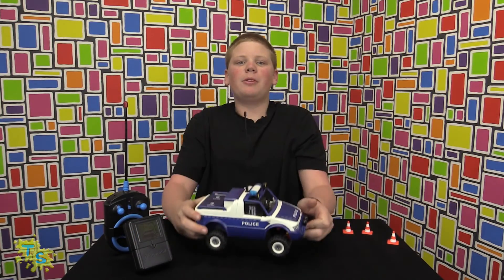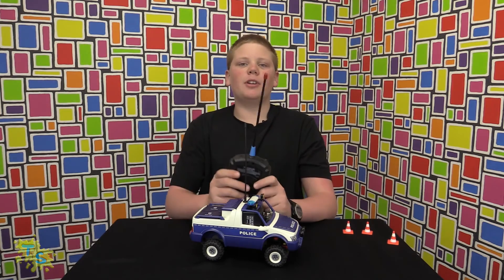That's it for this Playmobil remote control car with camera. Please remember to like, subscribe, leave comments below, and follow Toy Scoobers on Facebook and Twitter. See you next time for another toy review.